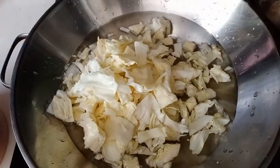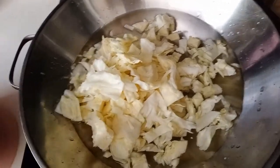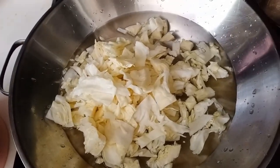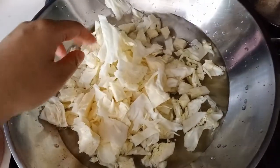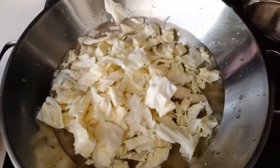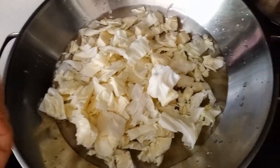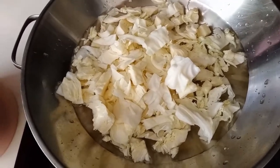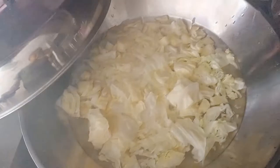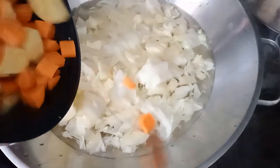Then I'll continue cutting the potatoes and the mushrooms and so on. I don't really follow any order — once something is cut, I just add it in. At the end of the day, I just want it to cook inside the soup long enough so that all the fragrance goes into the soup and the food is soft. So I finished cutting the carrots and the mushrooms, so I'll add them in.